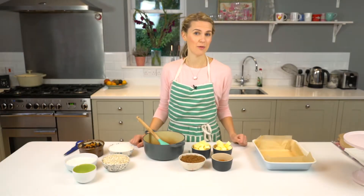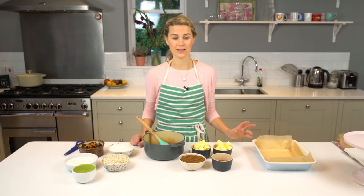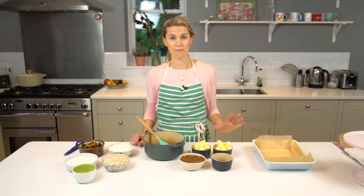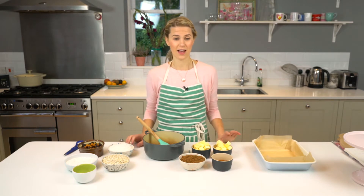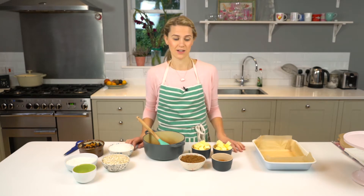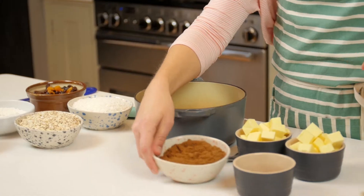Hi, I'm Lizzie, and thank you for watching. Today we are going to be learning how to make what is, in my opinion, the best flapjacks. I have been making these flapjacks for years and years — they're the ones all of my friends absolutely love. So let's get started.